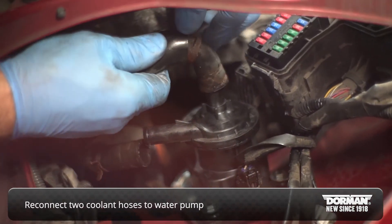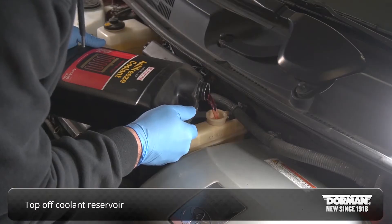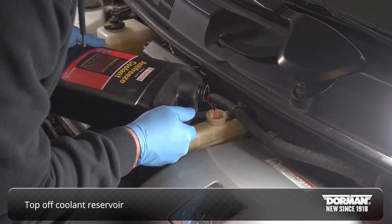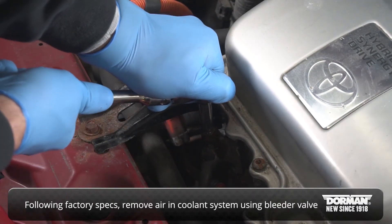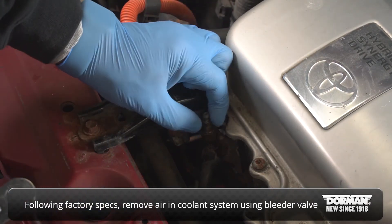Reconnect the two coolant hoses to the water pump and top up the coolant reservoir. Following the recommended factory procedure, remove any air from the cooling system through the bleeder valve on top of the hose assembly.